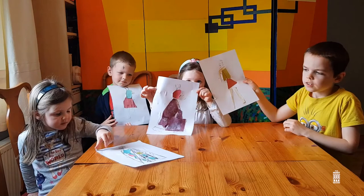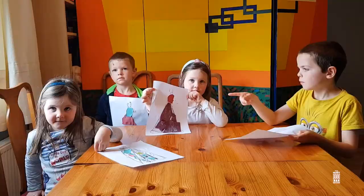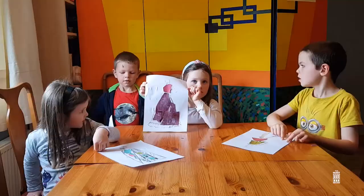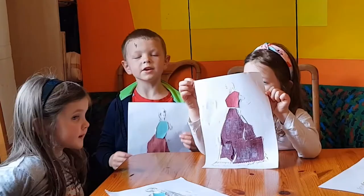Thank you for joining us today. What was your favourite part? Cutting the paper out. What did we use? Cutting paper and material. Share your pictures. Bye!